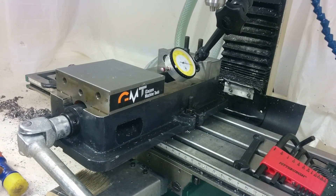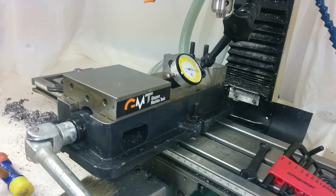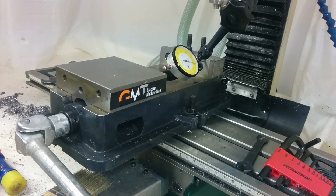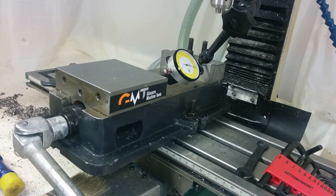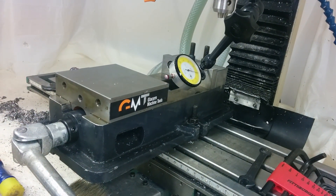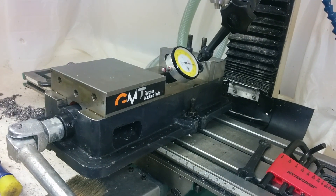I run mine a little bit loose on the loose side because for some reason my mill has binding issues, so I can get about two thousandths of deflection on either direction, for about a total of four thousandths. But because I run small cutters, that's almost never an issue.